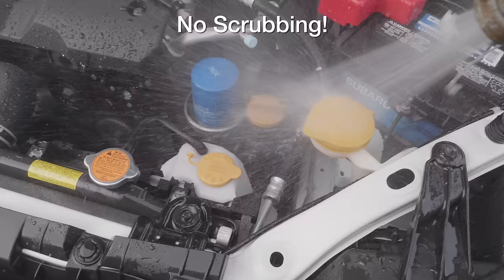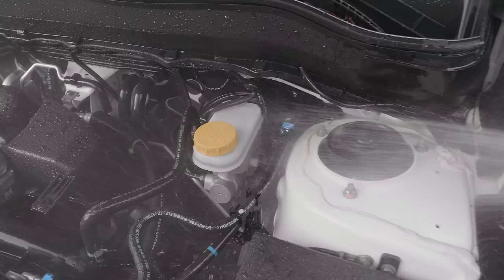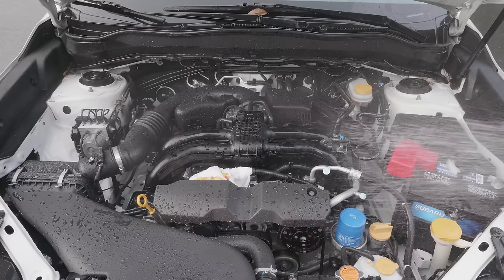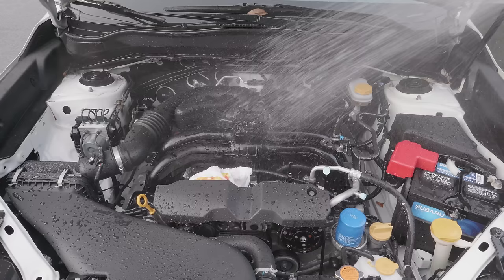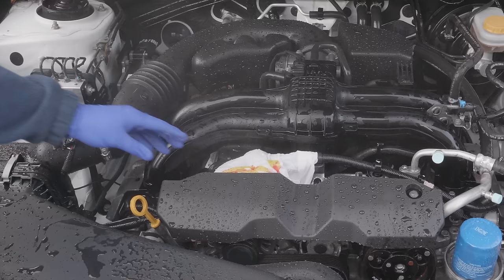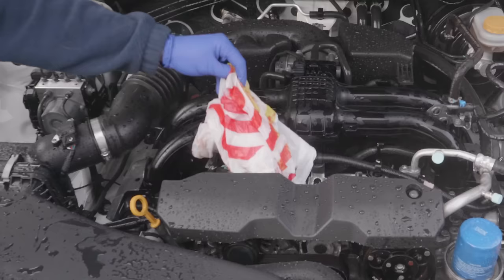That's the beauty of Total Auto Wash — the stuff just melts the dirt away, it's amazing. Look at that brake fluid reservoir; all that dirt's gone and I didn't scrub anything. The key here is you've got to rinse thoroughly. Don't be cheap with the water — you've got to get all that Total Auto Wash off the engine. And remember to take the bag off if you covered your alternator.